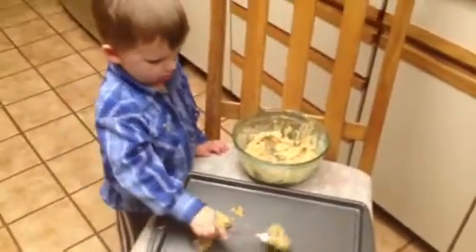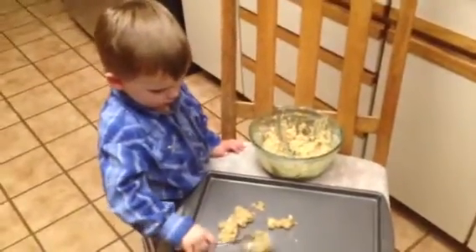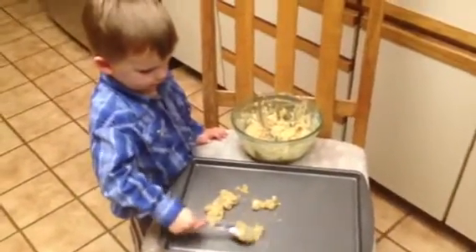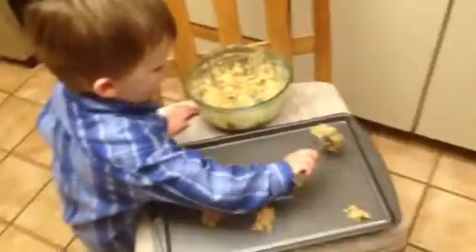Okay, Donovan, fill that up. That's right, get some more. Spread them out. That's good, spread them out a little bit. What are these cookies? Cherry oatmeal cookies. Cherry oatmeal.